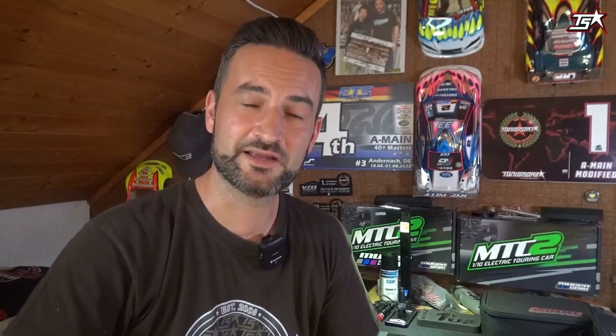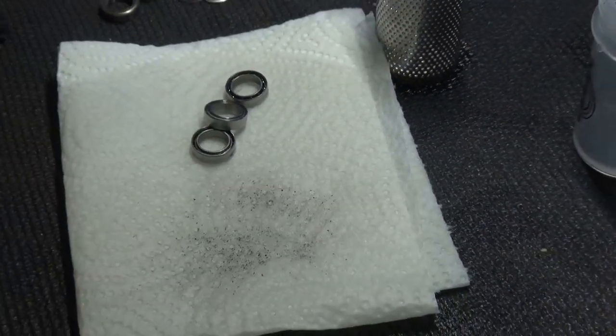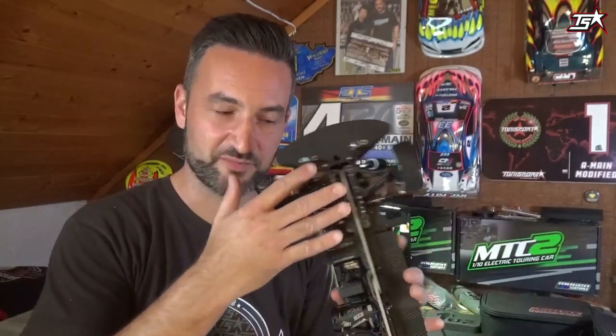Another aspect: sometimes you take a bearing in your hands, spin it on your finger, and it feels pretty fine. But when you open and clean it you can be very surprised by the amount of dirt coming out of the bearing. No amount of dirt inside a bearing is a benefit, so try it yourself and you will see that it is worth the time to care about the bearings in your car.